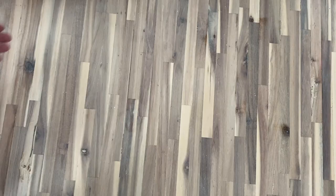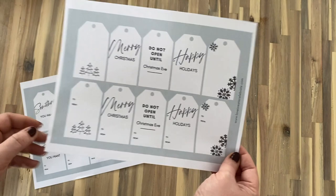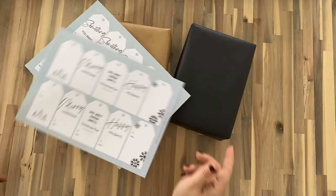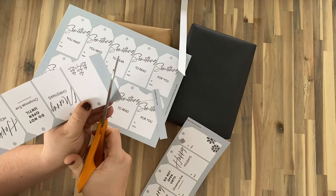And one final eco-friendly tip: instead of buying gift tags, why not opt to print your own at home? These gift tags are all available for free on my site, which I will link to in the description box below. You can just print them out on paper or cardstock, cut them out at home, and then recycle all of the paper afterwards.